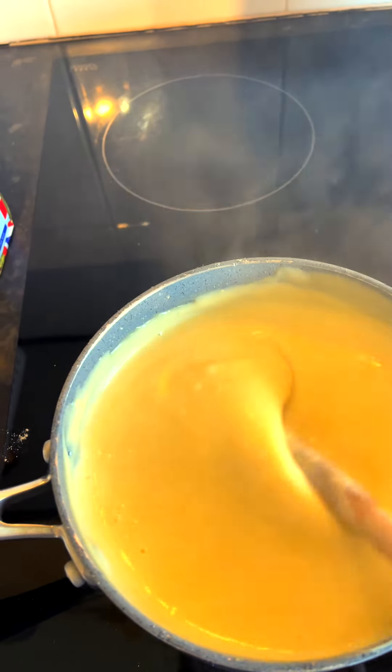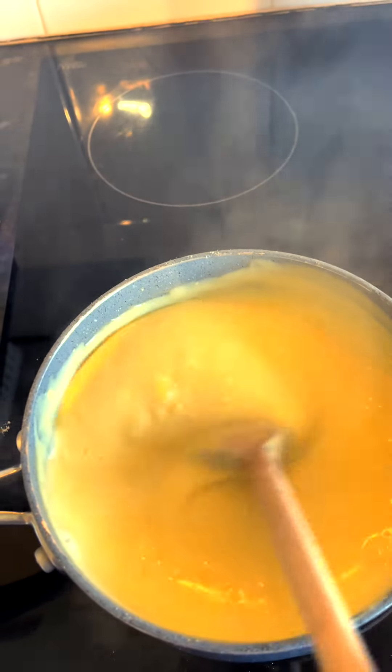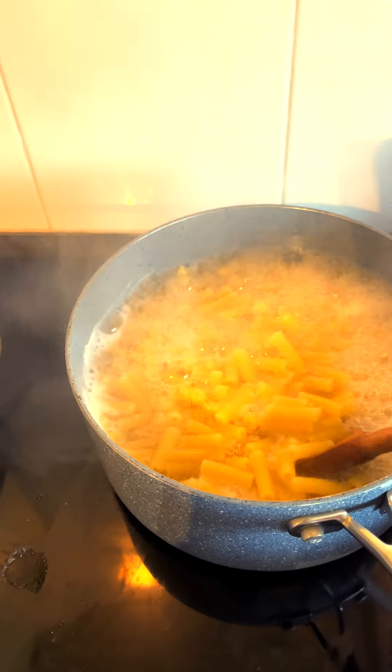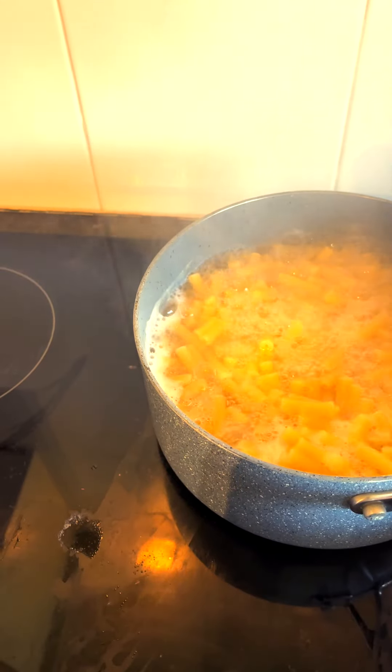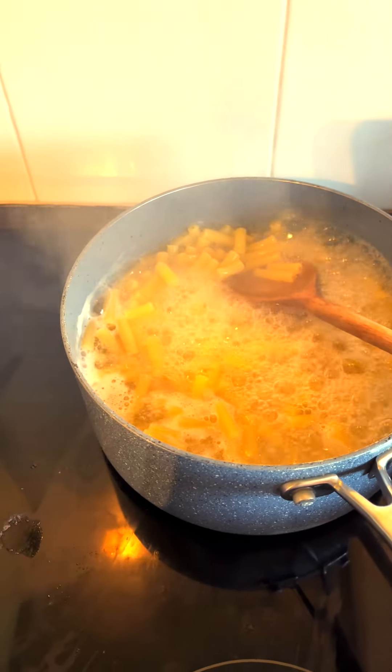In a moment I'm going to stir in a little bit of grated cheese as well, just for that extra richness. Here's my macaroni cooking — it's not there yet, keep it going until it's cooked.